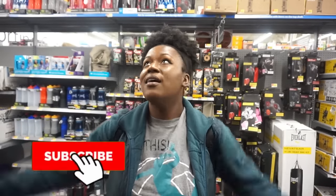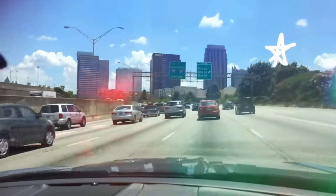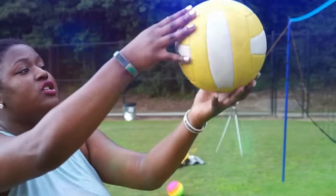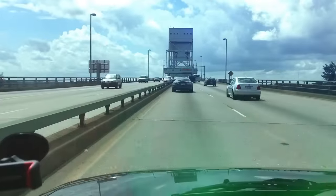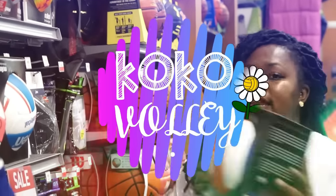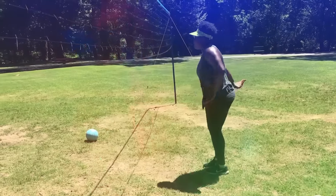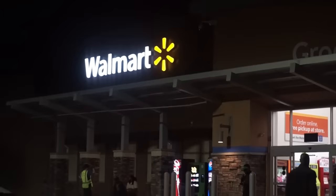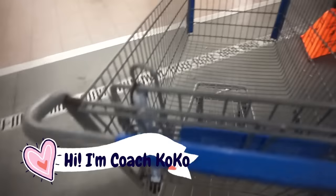It's club season. Let's go shopping for those tournament goods. Hey, what's up you guys? Welcome back to my channel. My name is Coach Coco and I love volleyball, and we're starting our journey at the Walmart.